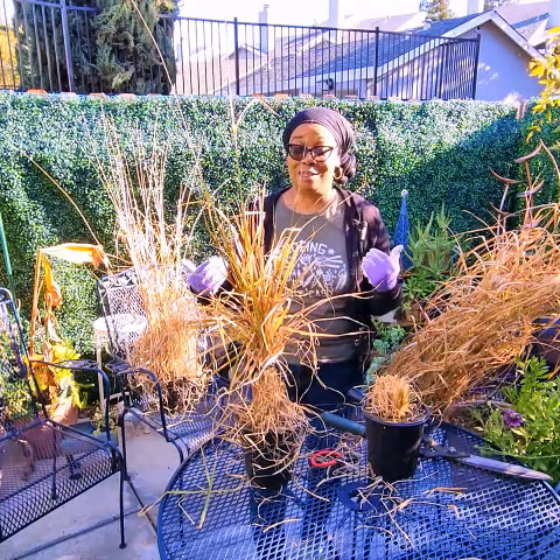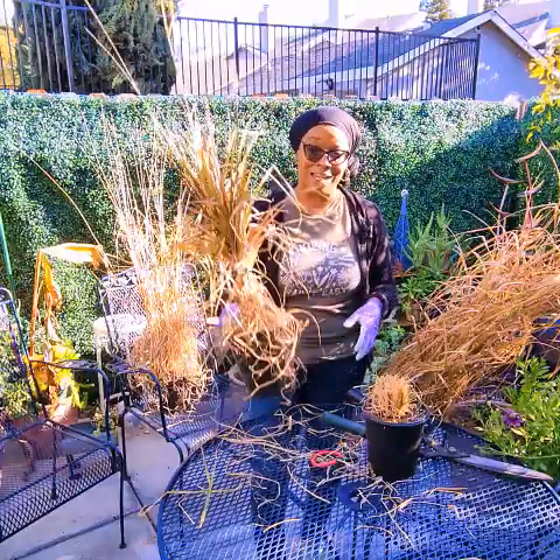So in my zone, 9B, Northern California, it is a perennial.